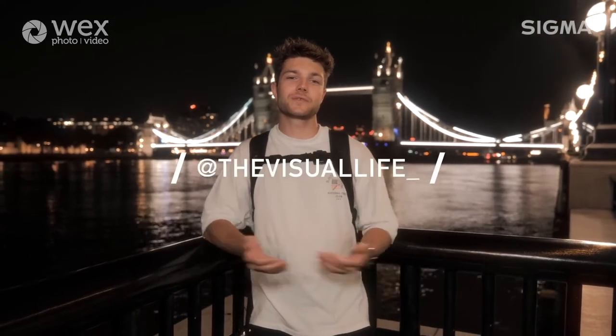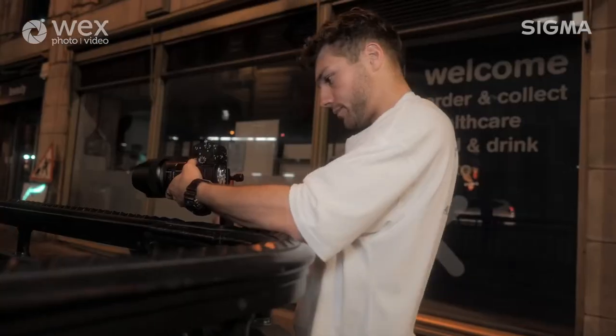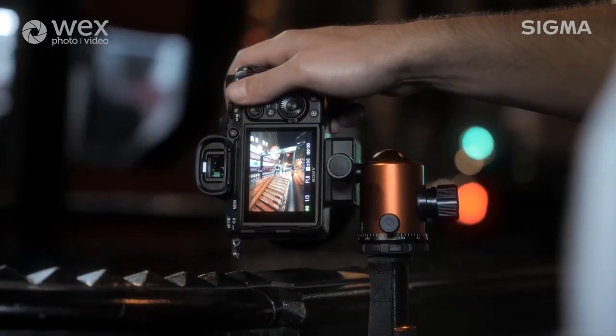Hi guys, my name's Oscar and I'm a professional photographer based in London, UK. I often shoot things during the night, so that typically involves things like cityscapes, long exposures and obviously light painting, which we're going to be talking about today. I also love shooting sunrises because it really gives you that opportunity to see a side of London or a city especially before the chaos during the day. That kind of thing also really excites me as a photographer.